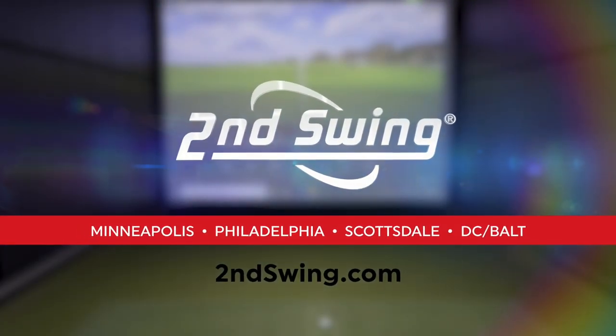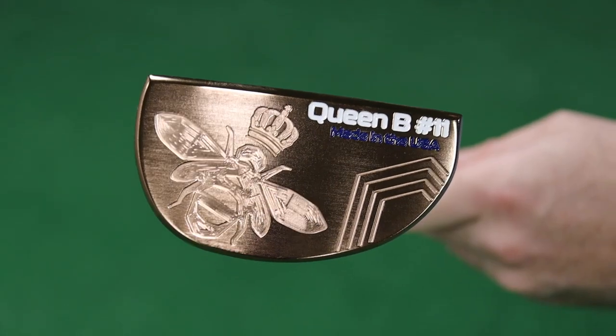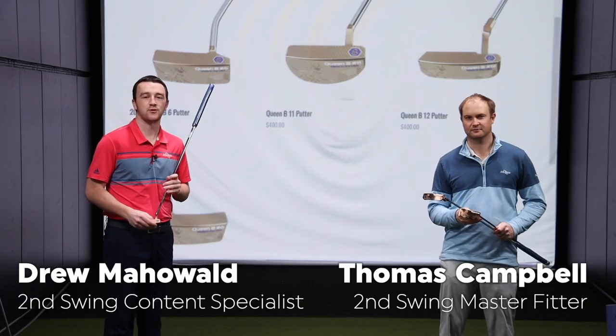Hey there golfers, Drew Mahold with 2nd Swing Golf. I'm joined by Thomas Campbell, a master club fitter here at the Minnetonka location. We've got some new putters today — we're testing them out. It's the Bettinardi Queen Bee Series, new for 2021.